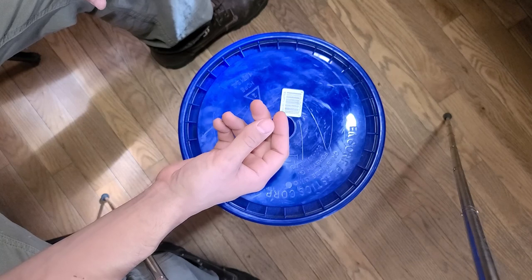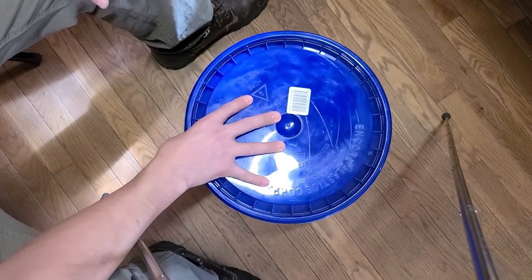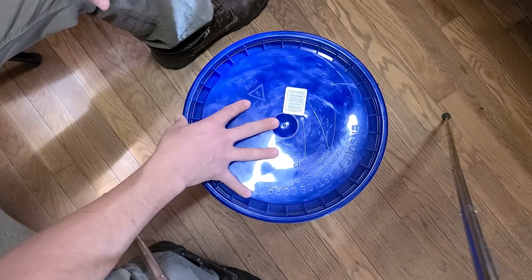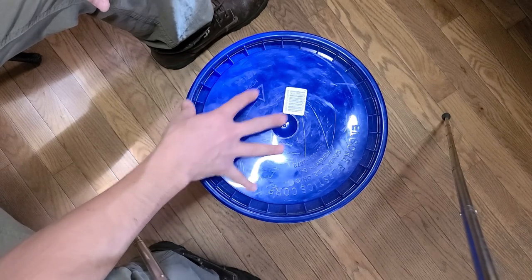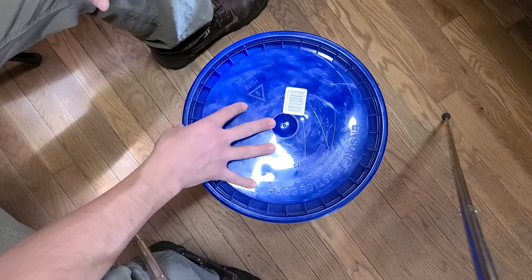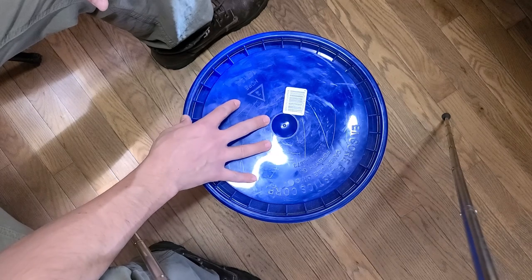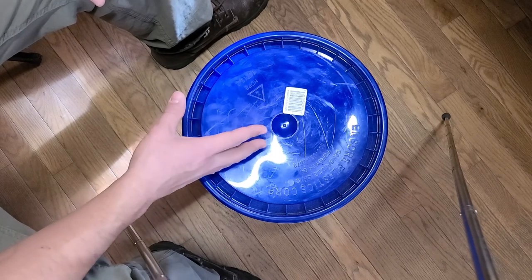Hello everybody and welcome to Primal Survival. On this episode I'm going to show you how to make a very affordable do-it-yourself food preparation emergency bucket. We're going to go through each item and how much it roughly costs, add it up at the end, and it's going to be very cheap. So let's get right into it.